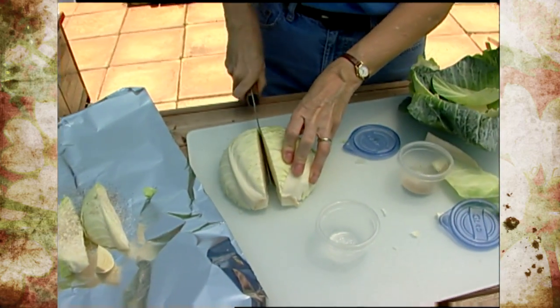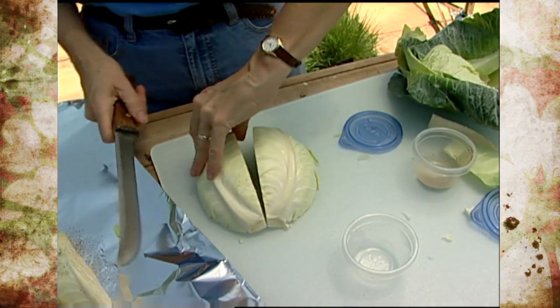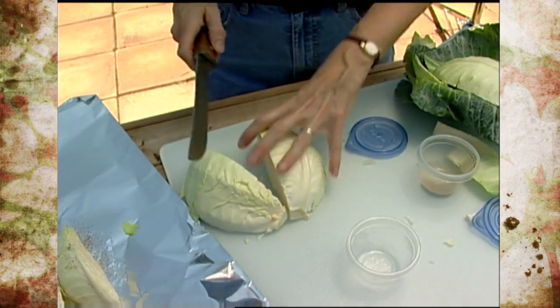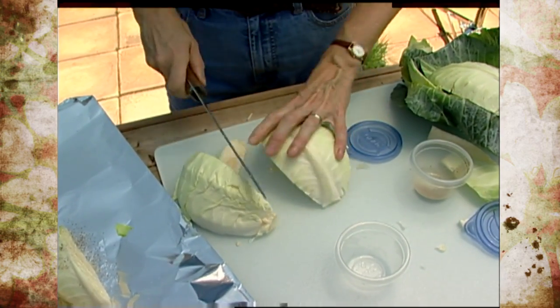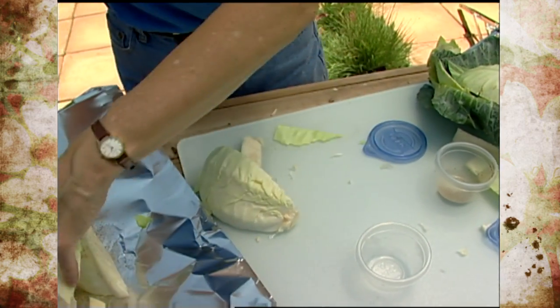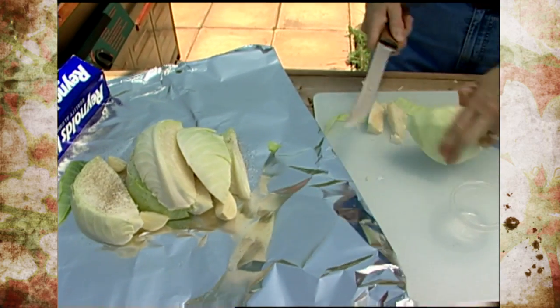Now we're going to cut this last piece of cabbage. It's best to lay it flat-side down so it's more stable, less apt to roll around, and you can keep track of it without risking cutting yourself as easily. Make the last cut, place it over here, and cut out the last bit of core on this final piece.